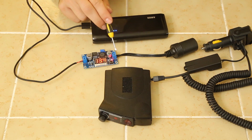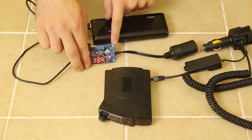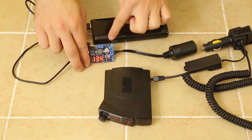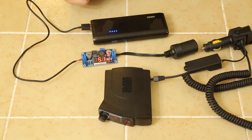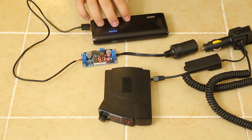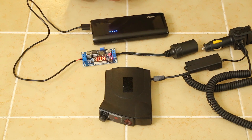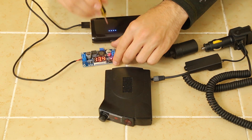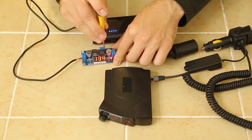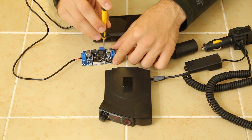We've got our power inputs and our outputs right there. You can see out-plus and out-minus — ground and power. There's a little button right here that you can press, and it'll switch between your input voltage — which is whatever this guy is giving you — and then your output voltage, which is whatever you set it to. To set it, there's a little screw right there, and you can just take a little flathead screwdriver and turn it to change whatever the output voltage is.